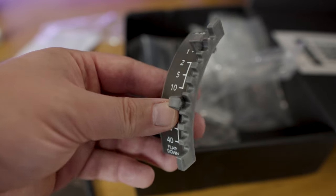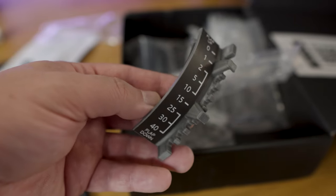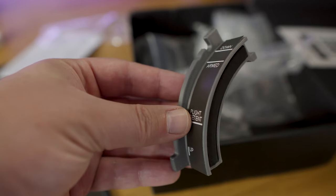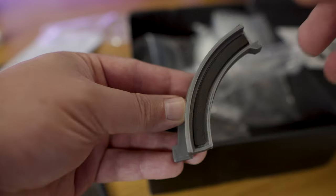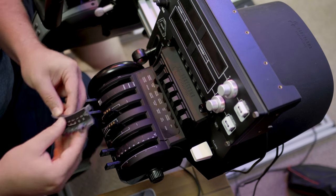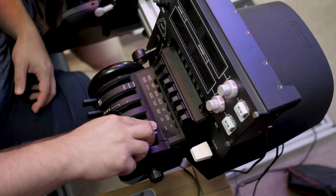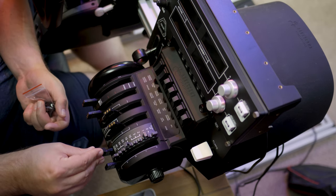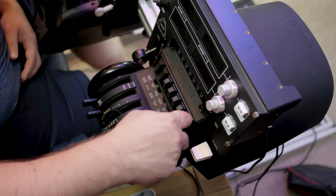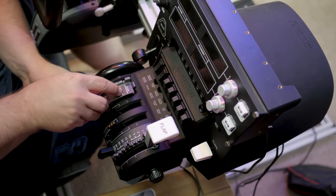These are all 3D printed and come with detents for both the flap lever and the speed brake. They have some nice padded foam so that when you insert them into one of the spare axes on the throttle quadrant it's a nice snug fit. It also includes 3D printed covers for the thrust levers you're not using so you don't snag your hand on them. The flap and speed brake levers attach nicely and easily — there's a small peg you push to make sure they hold on to the stub of the thrust lever.